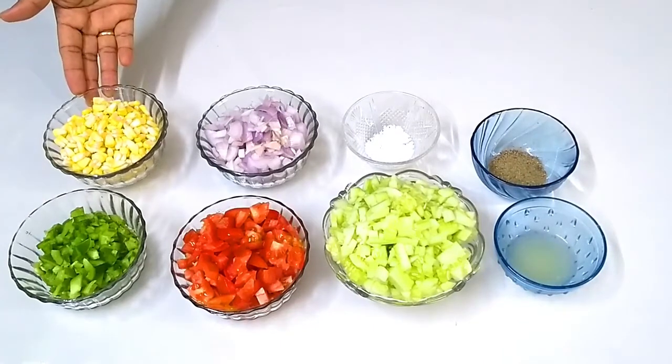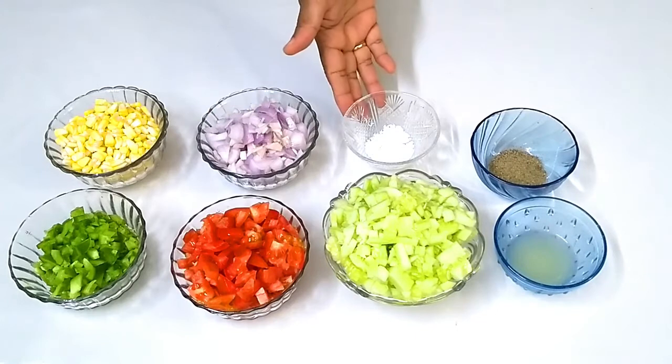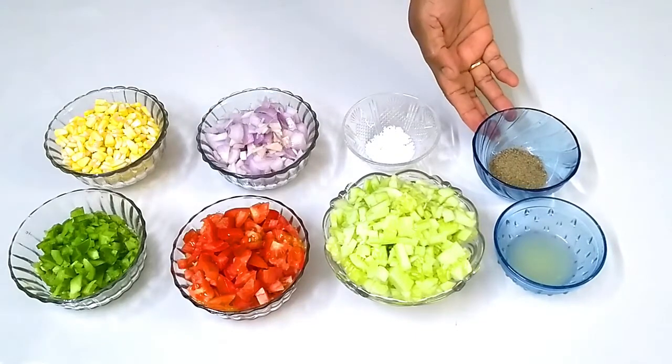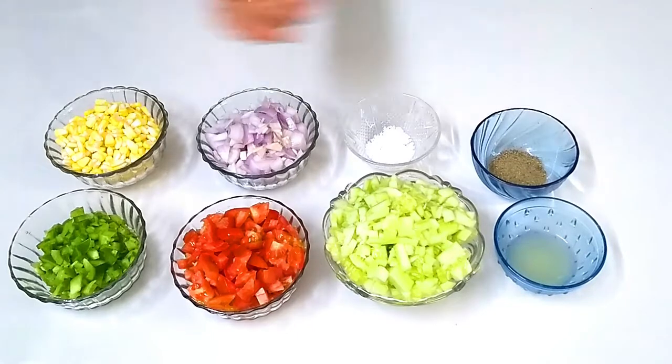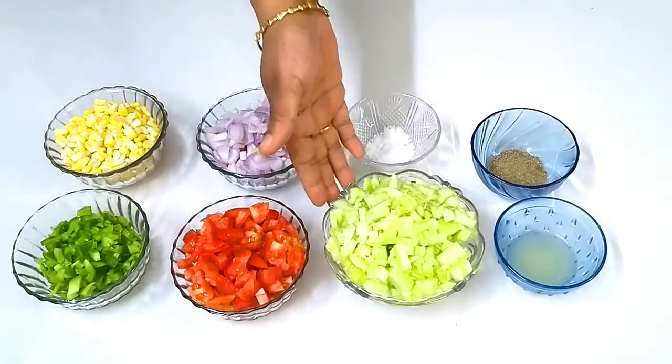1 cup of corn, 1 cup of salt, 1 cup of pepper powder, 2 teaspoons of pepper powder, 2 teaspoons of capsicum, tomato, cucumber.